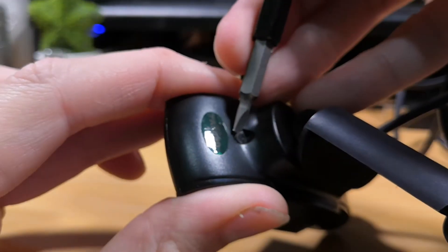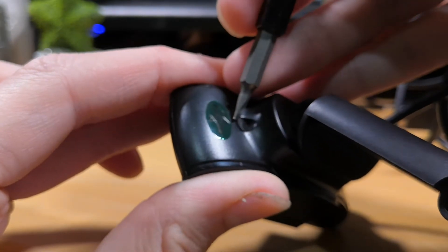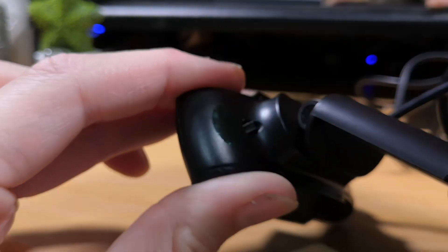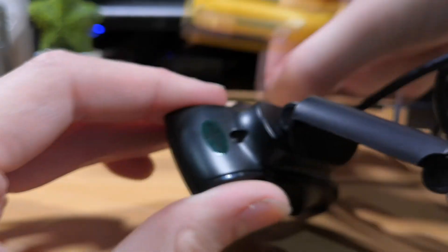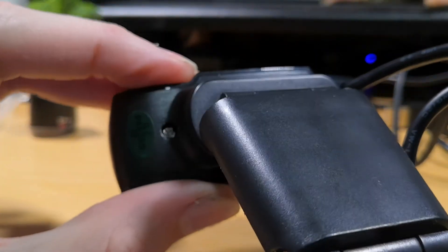On the back of the ones view camera, you've got these two little rubber covers. You just need to pull those off. They've got a little bit of glue on the back — it's not really hard to pull off, it's just a bit annoying to get stuck to your fingers. So keep those safe. You want to put those back on afterwards and those will reveal two Phillips head or posi drive screws.